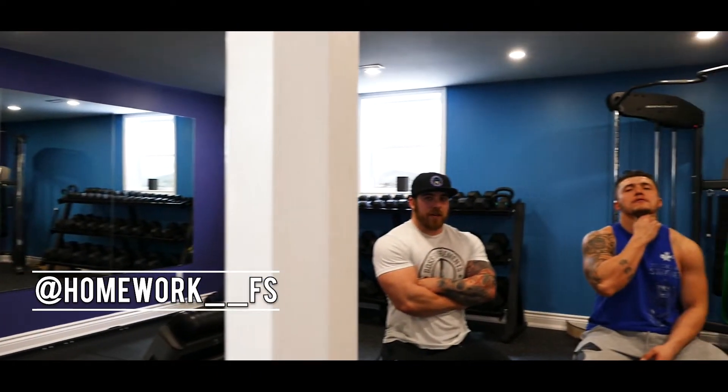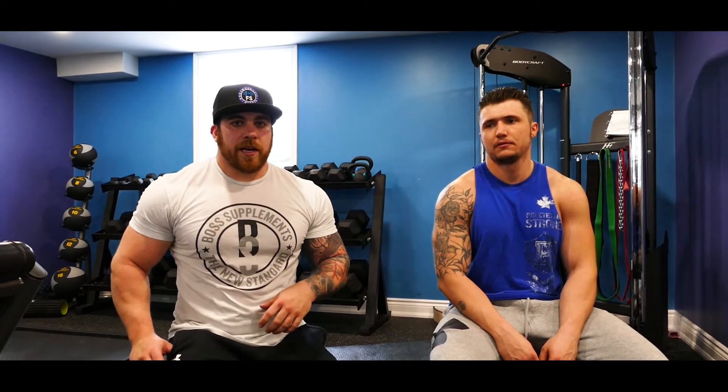You can follow us on Instagram at homework double underscore FS, on Facebook at homework FS. So those are the best places to contact us. Our website right now — we're working on a new website so it's down at the moment, but we're working on it. Lots of pricing inquiries through there as far as online programming and coaching goes.